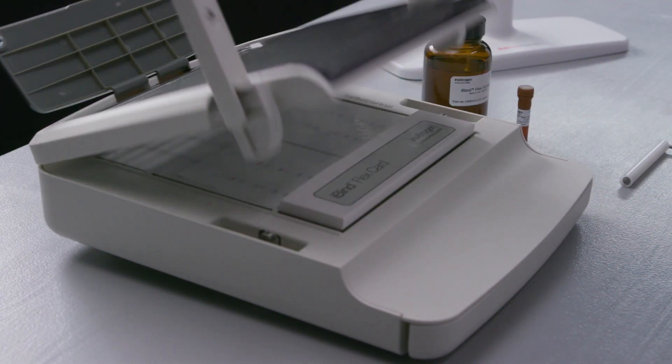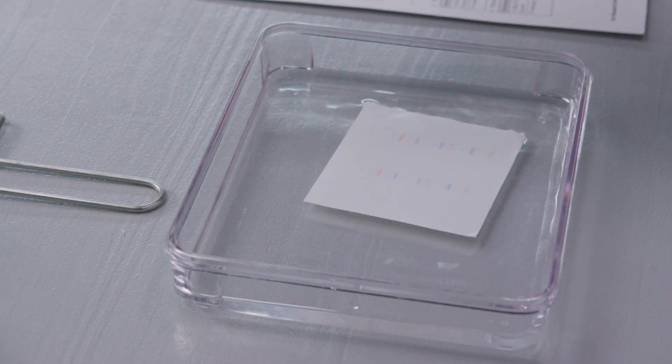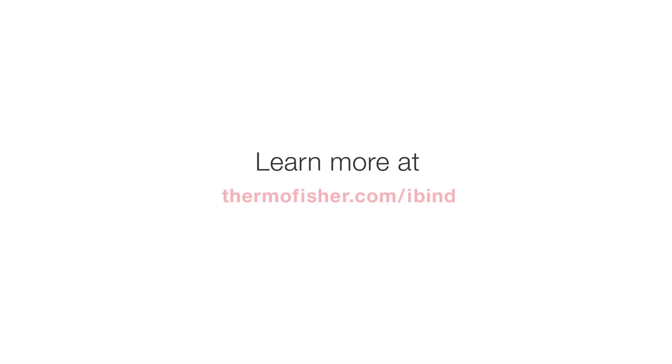Once completed, rinse your blot in water and dispose of the used iBind card. Proceed to your chemiluminescent, fluorescent, or colorimetric western detection protocol. Get more information about Invitrogen iBind Western Systems at ThermoFisher.com/iBind.